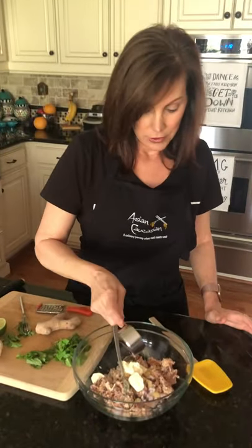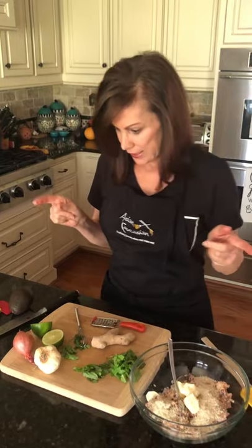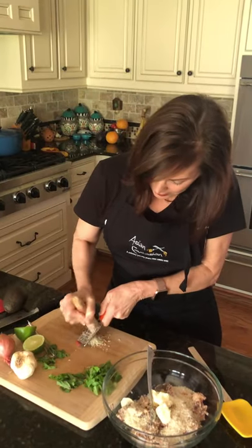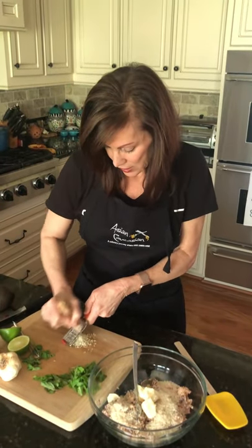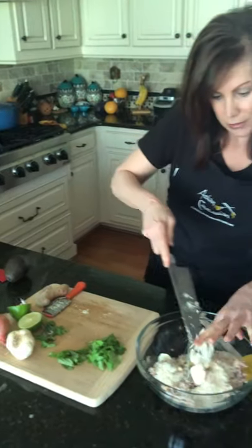For the crunchy aspect, I've got some panko breadcrumbs. I love panko — it gives such a nice texture and it helps to bind. I got mine at Trader Joe's but I've also used gluten-free before. Use whatever you have in your pantry. The next thing I'm going to put in is some fresh ginger. Little tip: I like to keep my ginger in the freezer because it stays a lot longer, it doesn't get moldy, and it's really easy to grate frozen ginger. You can even keep the skin on. I'm going to do about a tablespoon — it gives it a really bright flavor.